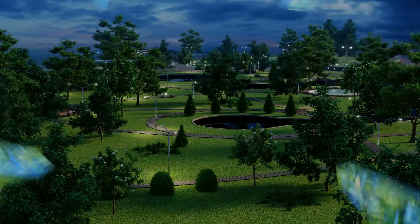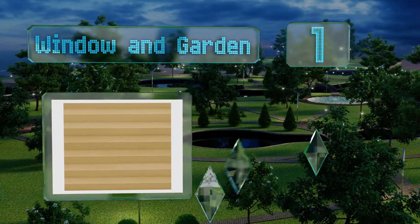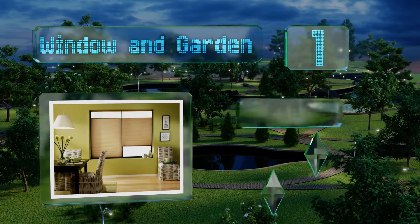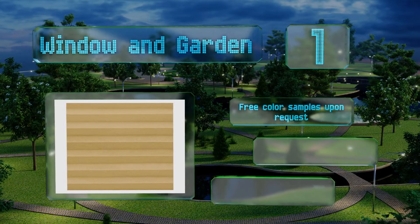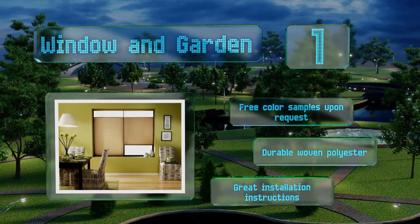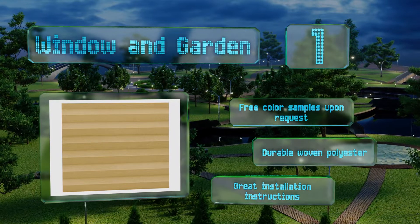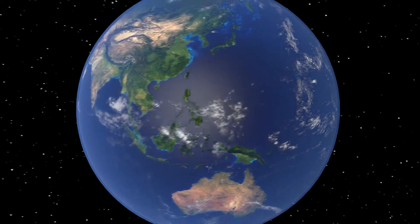Coming in at number one on our list, the versatile top-down and bottom-up option by Window and Garden is available in dozens of pre-cut sizes but can also be customized by the company to within an eighth of an inch. After purchase, you can choose from nine neutral colors ranging from white to espresso, and free color samples are available upon request. It is made of durable woven polyester and comes with great installation instructions.